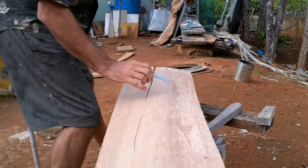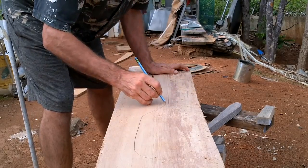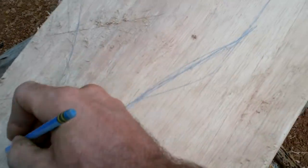The handle I'm going to want to be wider so it doesn't break. I don't want such sharp corners when I've got a wood grain.